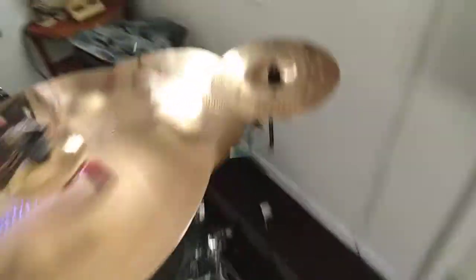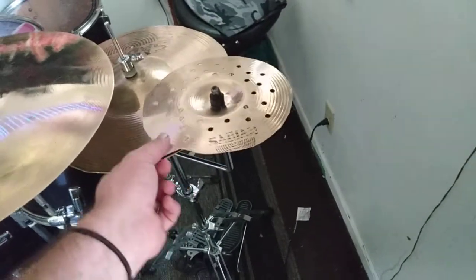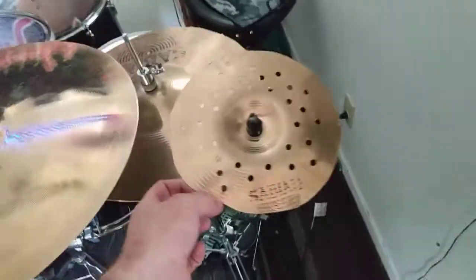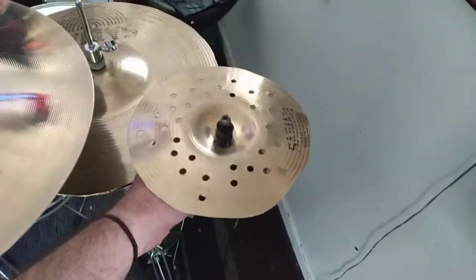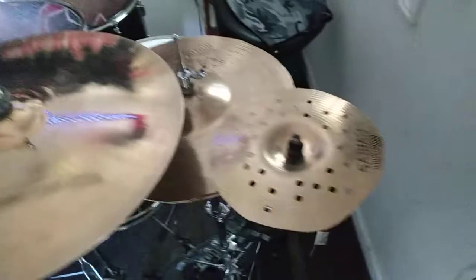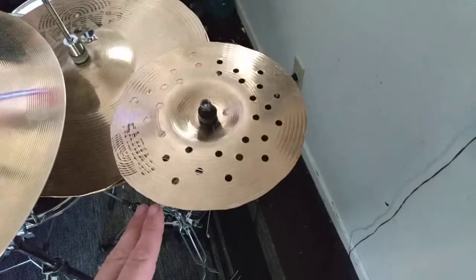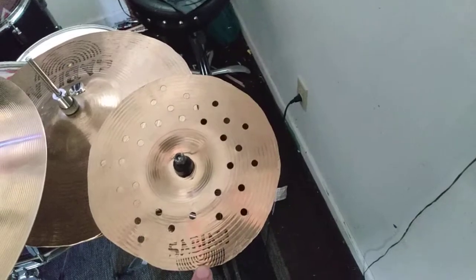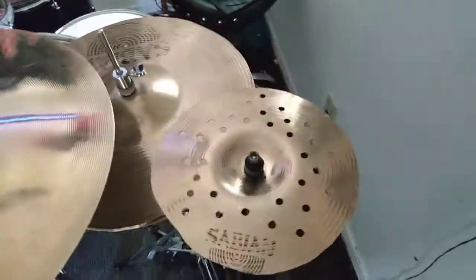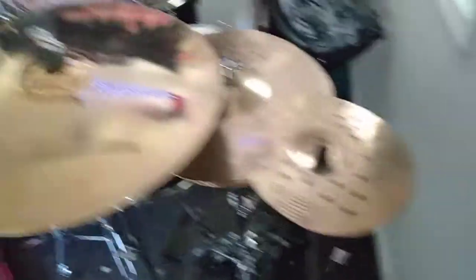Here we got a custom made 8 inch China Splash — it's a micro holy China Splash that I made. I call it the Chash, or the Splina if you will. It was cut out of a 10 inch Sabian XS20 splash cymbal, and then I cut it down to 8 inches and drilled a bunch of holes into it. It sounds pretty good — it's a nice little effect cymbal.